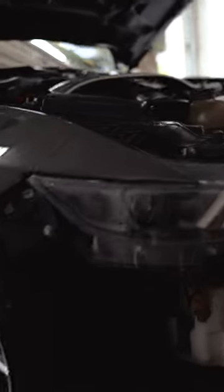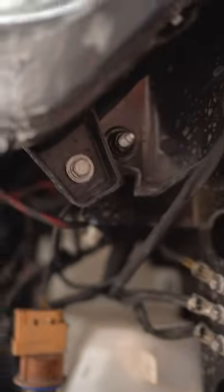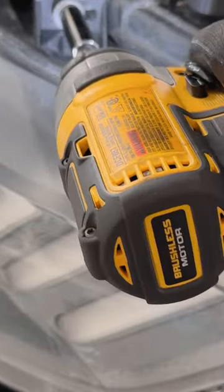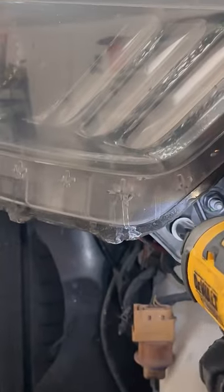Alright, now to take the old headlight off, you got a 13mm right there, a 10mm right there, and right there. Alright, got the old headlights out and the old wiring. Now to put in the new headlights.